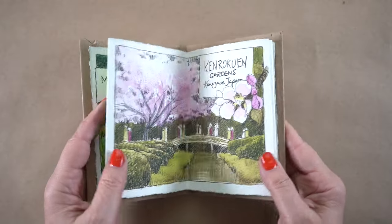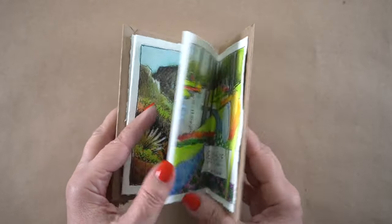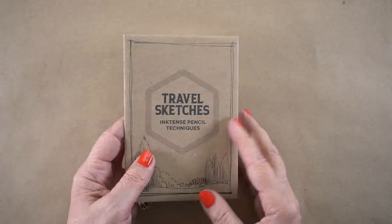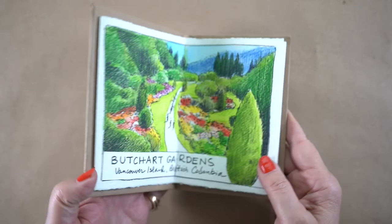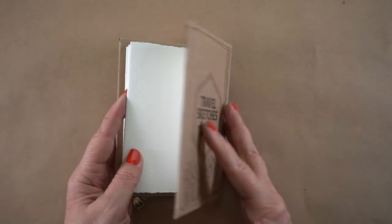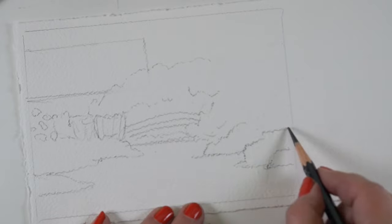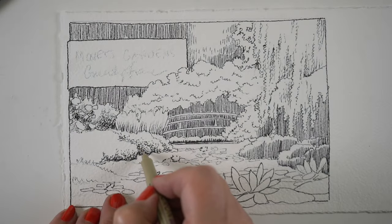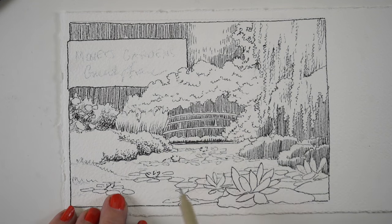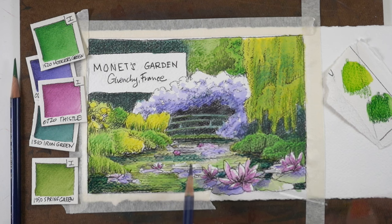Now I want to mention a class. I mentioned it in the last video, but since that one's gone — this is the Travel Sketches 2 class. In that class I'll teach you how to draw these gardens — worldwide gardens, famous global gardens. I'm going to show you how I simplify the photo reference into a pencil sketch, then we do a pen sketch, and then we add Inktense pencils to it. You can use watercolor pencils, but Inktense pencils are just going to be brighter. Links to that in the doobly-doo and it is on sale.